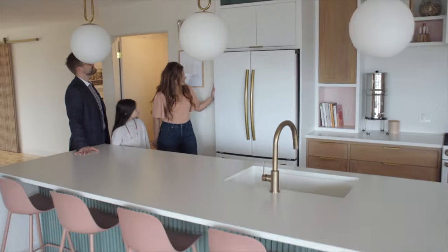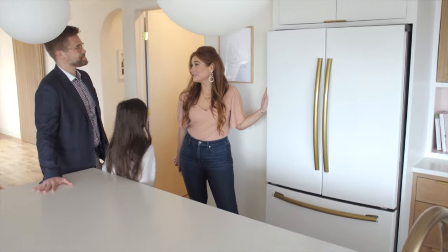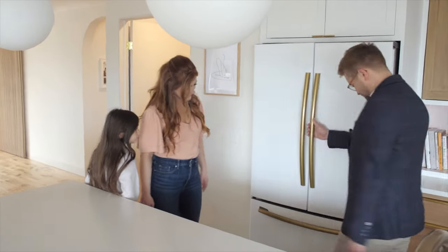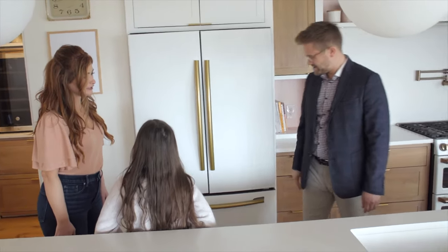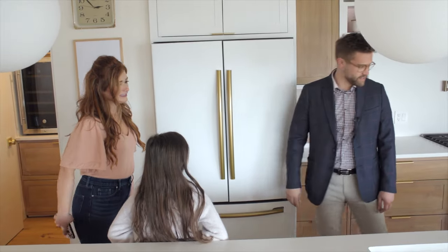I picked up a stainless steel fridge and got it wrapped by NDR Auto Solutions to make it look just like a cafe appliance. It fills the space perfectly — very creative! I can wait till July to get my actual fridge. All my clients want cafe appliances right now and they can't get them either.